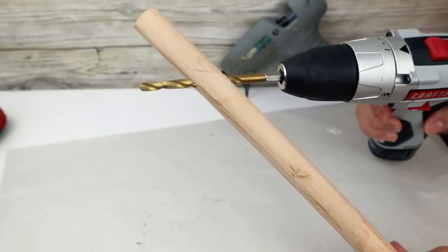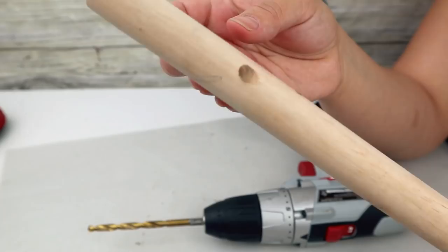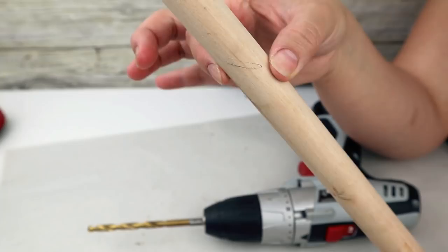In the long wood stick you must also make a hole from side to side, but diagonally with the drill. This hole is a little bit difficult to do, but you must do it very carefully to make it look good.